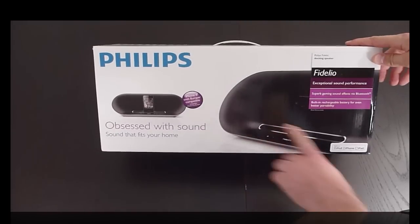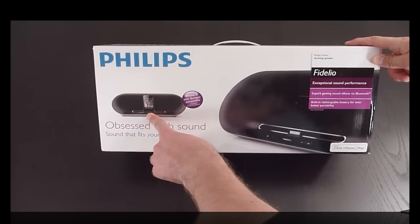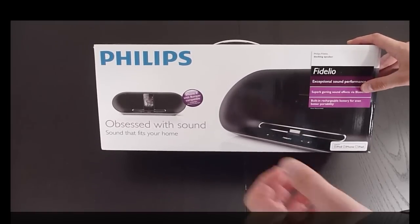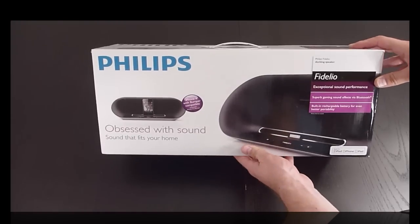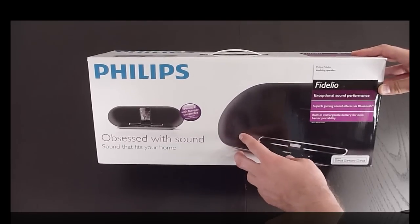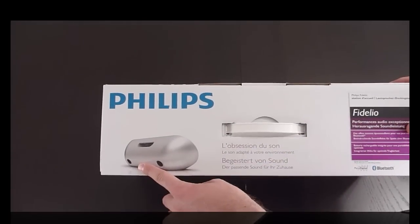Let's get into the unboxing. There it is right there — it shows you the Fidelio up close, with the iPod or iPhone 4 connected up to it. It tells you that you can connect the iPod with the bumper compatible, so you won't have issues putting it on the dock. And right up here: 'obsessed with sound, sound that fits your home.' That's what this Fidelio is all about — versatility to stream wirelessly without having your device plugged into the dock. It's made for the iPod, iPhone, and iPad.